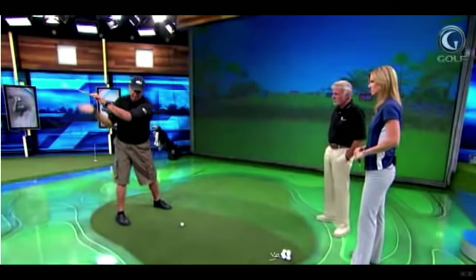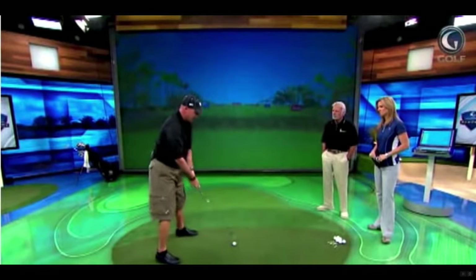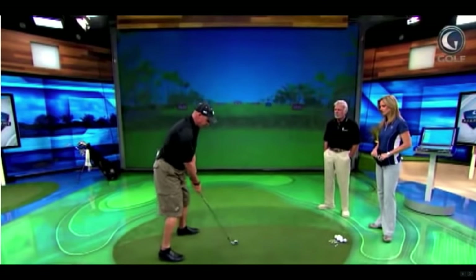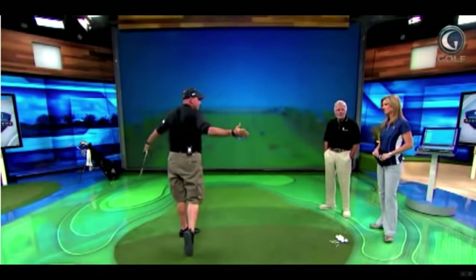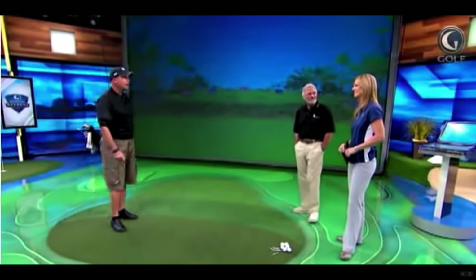So if the elbows stay down on both sides — feeling like I'm back into my right and up over to my left — I've got nothing extra going on. There's no weight on my right, no stress in my spine. It's simple. All the sockets and joints work correctly; there's nothing out of whack. It's easy to get out of whack in this crazy game, but this way is the most efficient by far.